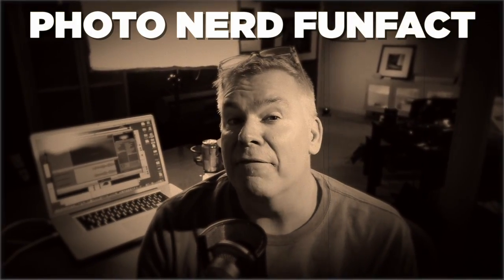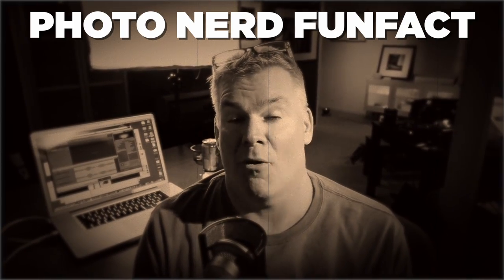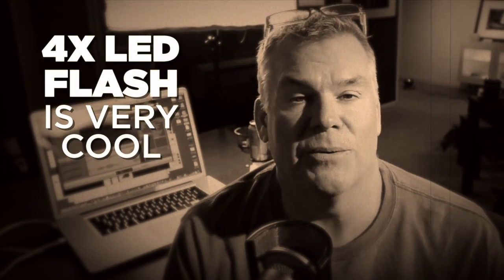The engineers at Quantum have figured out how to make these LEDs flash four times brighter than the maximum continuous power setting. That means the flash pop is two stops brighter than it glows. Very cool.